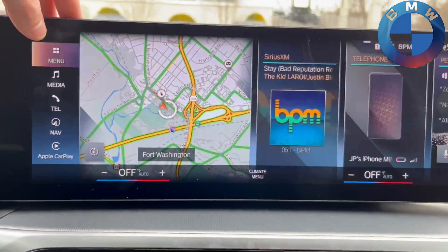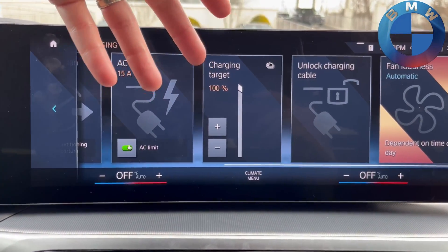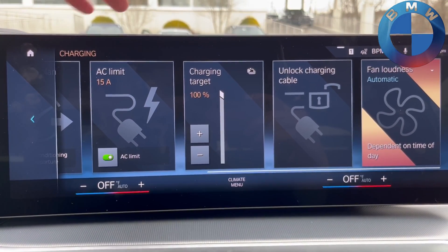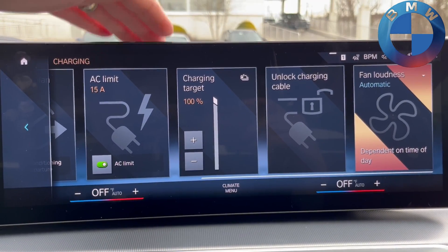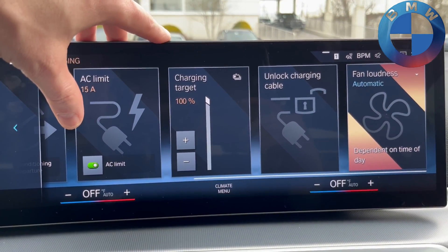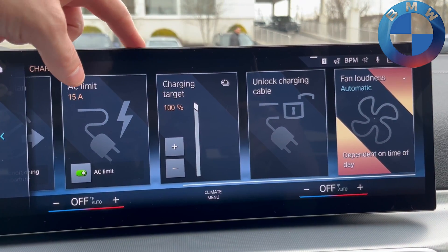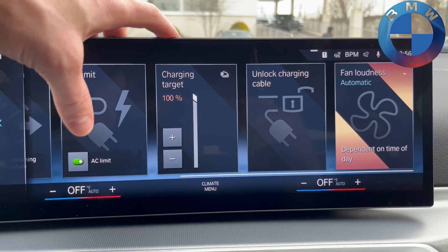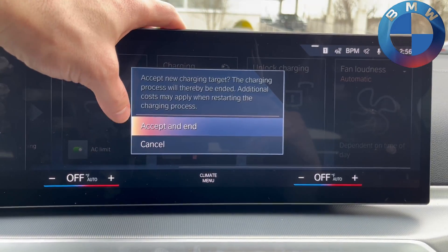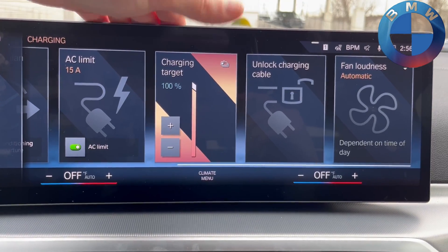Some people don't always want to charge to 100 percent. Personally, I think there's no problem with it — the batteries have built-in buffers specifically to let you charge to 100 percent and still have things like regen when you start to drive. That's not something you find in Teslas; with Teslas you're basically limited to 90% charge unless it's one of their newer LFP batteries. Of course, as is relatively obvious here, you can adjust the charge target — 50, 80, whatever you want — right here.